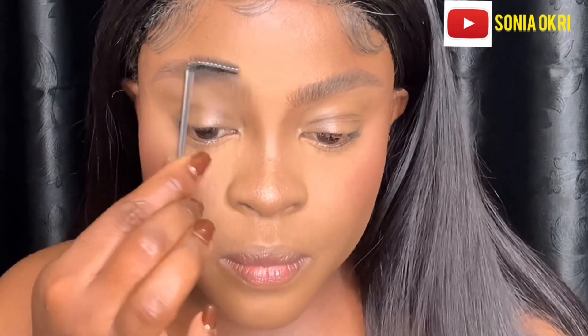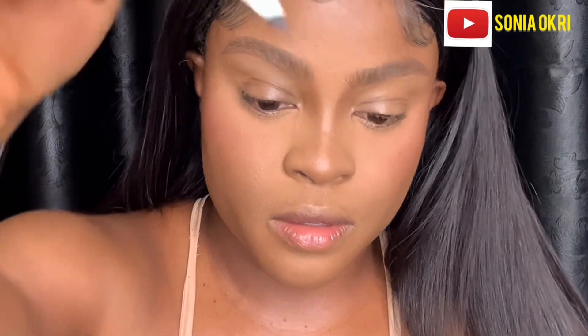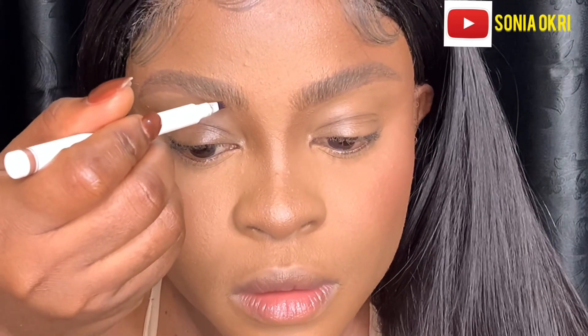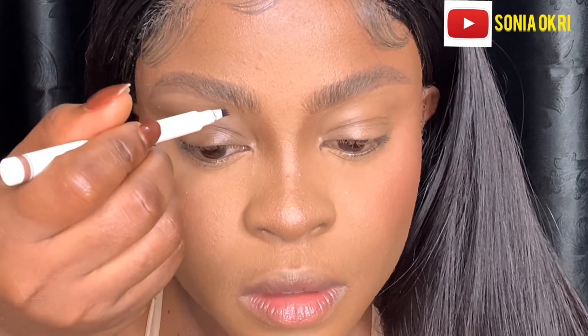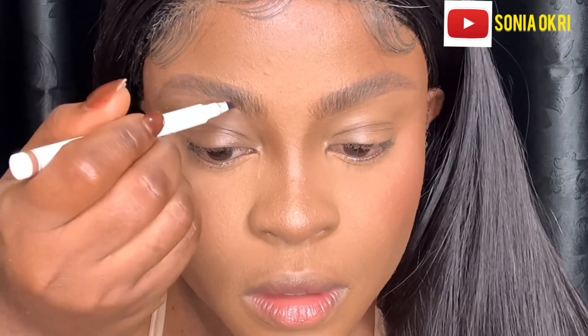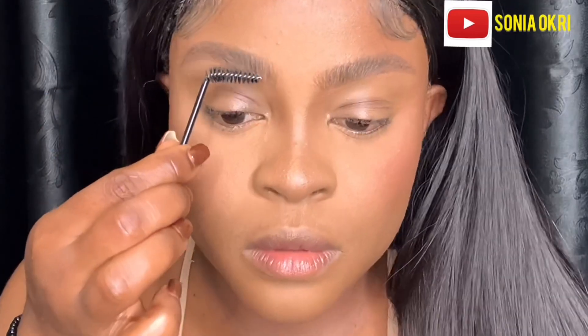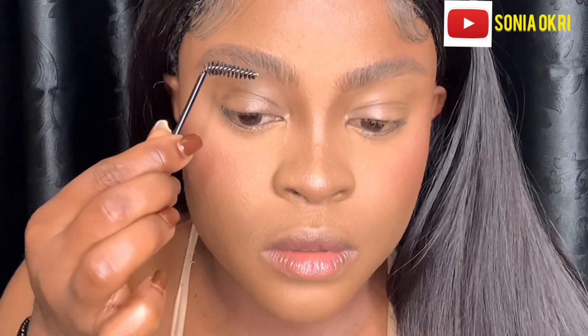You can see it on my face — I love it! I went back to the spoolie and brushed my brows upward again. Then I took the ink pen and gave my brows those hair-like strokes, basically filling the areas that are empty.